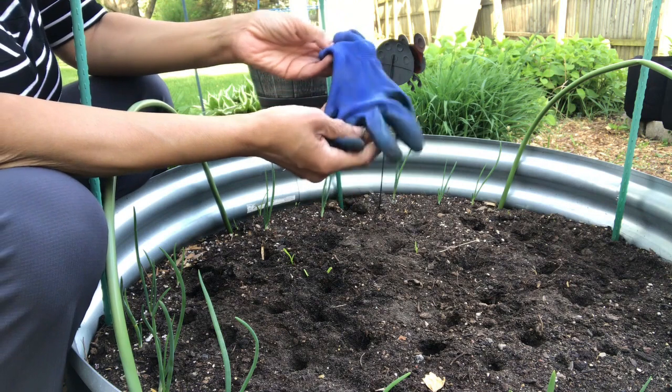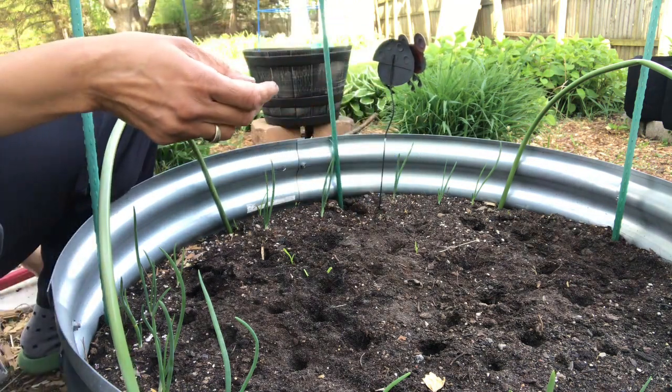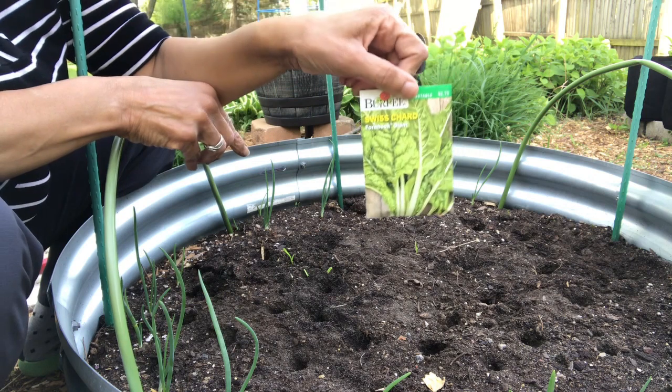And of course, garden gloves, which I hardly ever wear. So I want to start off by sharing with you — I will be planting some Swiss chard seeds and these are the Fort Hood variety.